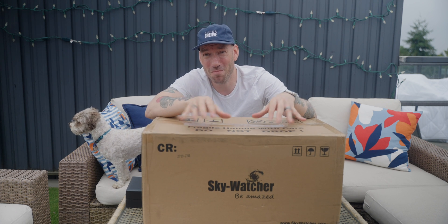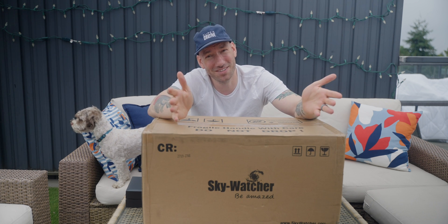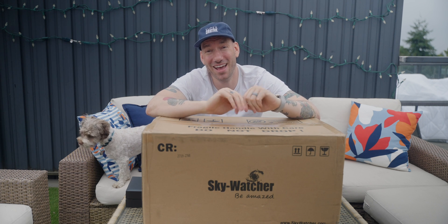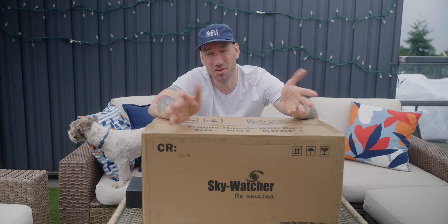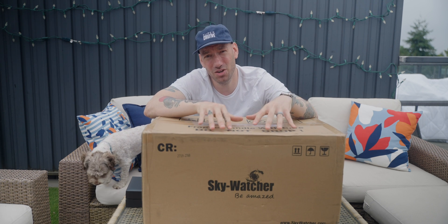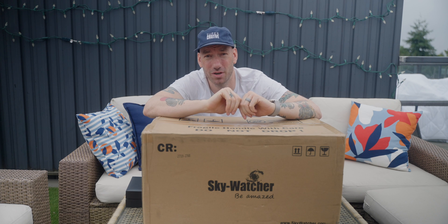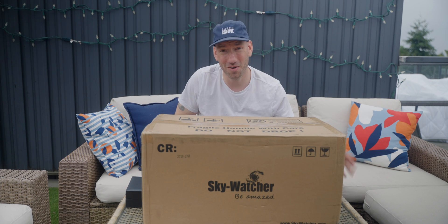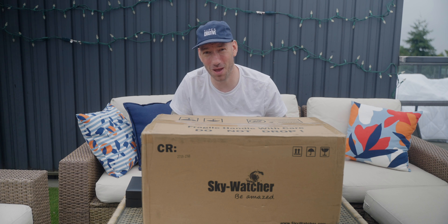I want to tear into this. My mount won't be ready for at least another month and a half. I have a ZWO AM5 coming, but it hasn't even been made yet. So this will just be an unboxing, first look video at this brand new telescope from Skywatcher, which just hit the stores basically this week. So let's get to it.